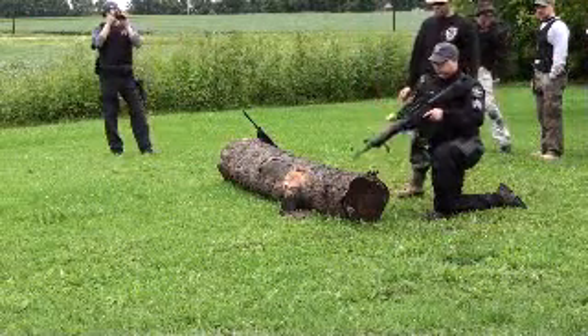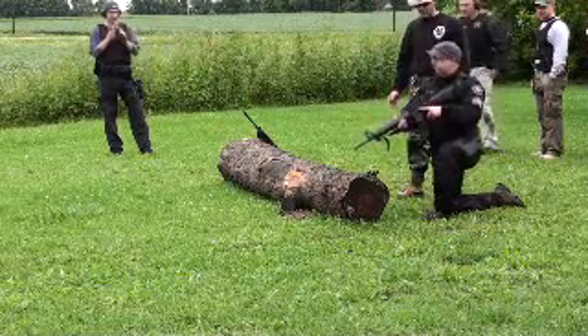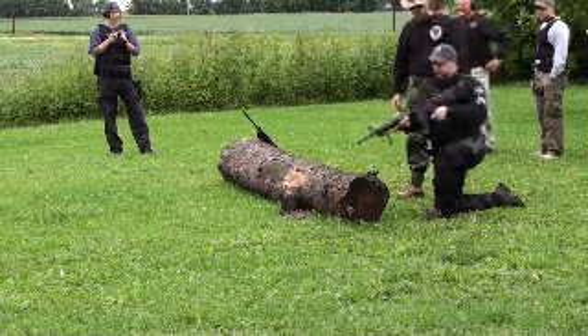Go ahead and move down to a low position because you want to stabilize it on the log. Don't I have to push this up? No. It's ready to fire.